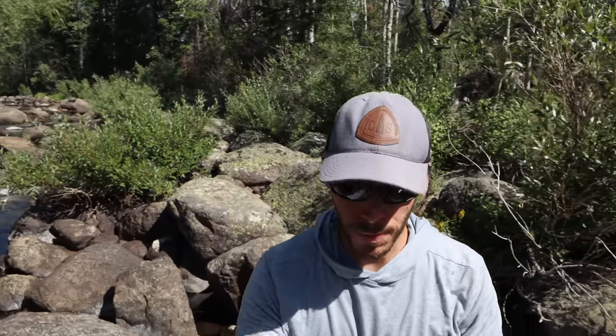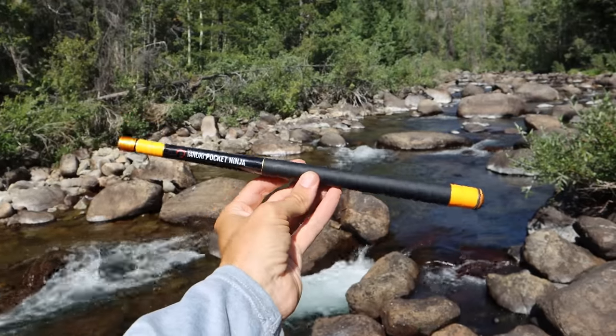Hi guys, check out this awesome creek behind me here. I've actually fished this once before — it was about two years ago. I fished it for about an hour and haven't fished it since. I do remember that I caught rainbow trout, and I'm going to be fishing this rod.